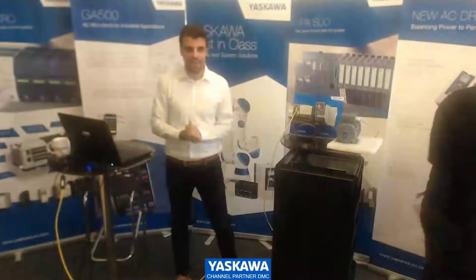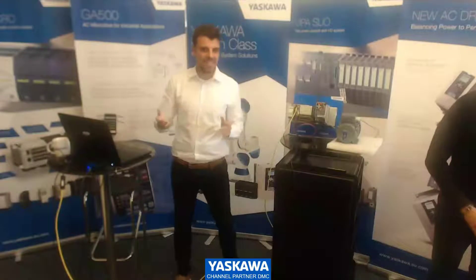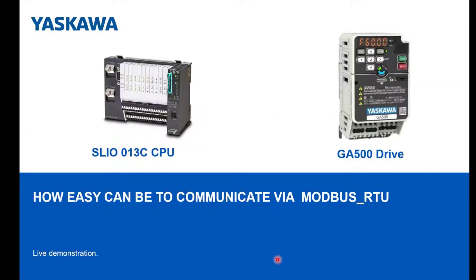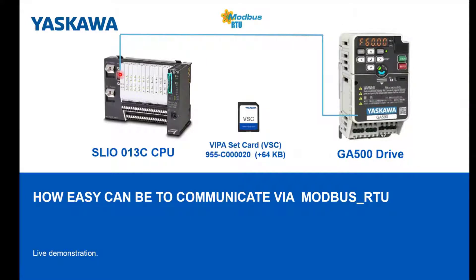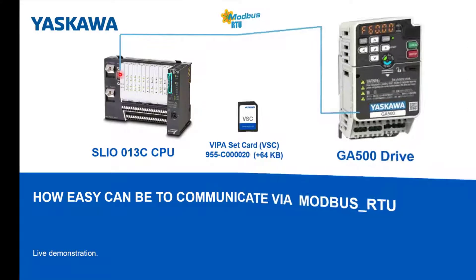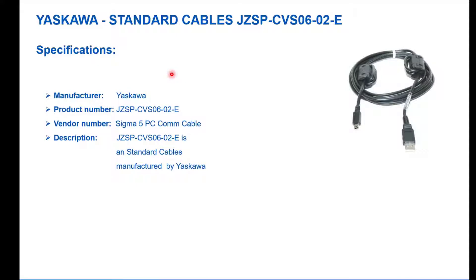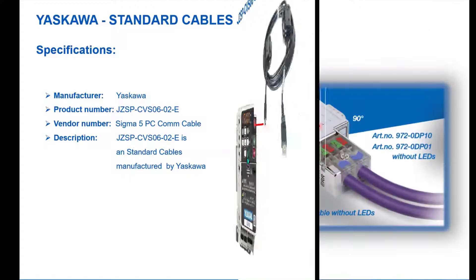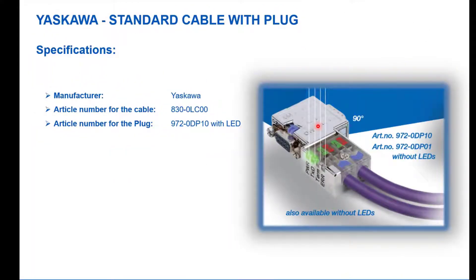Thank you very much, Andrey. Now comes my part about the bundle. I want to show you how easy and smart it works. We have here the SLEO 013 Compact with a drive GA500, and I'll show you how easy communication via Modbus RTU can be in this live demonstration. Our SLEO PLC has 64 kilobytes, but we need to increase the memory via a FIBA SD card because we need to use the Simple Motion blocks. For the GA500 you also need a programming cable.